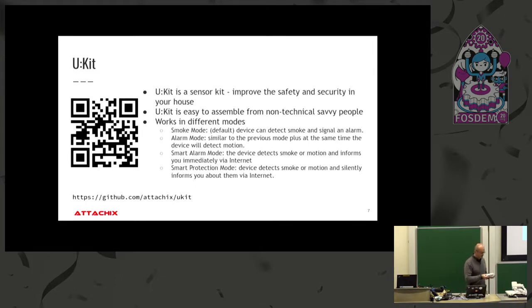This is the Ukit device. As you can see it has this particular look. You put batteries here — it works with the same batteries as e-cigarettes. It has different modes; we decided on four: detect smoke and trigger an alarm, detect smoke and motion and be informed over the internet, not be informed over the internet, or just silence the buzzer.